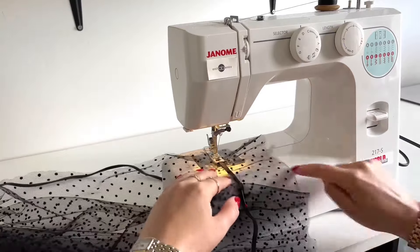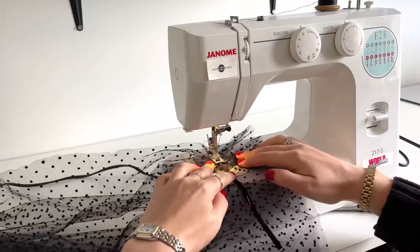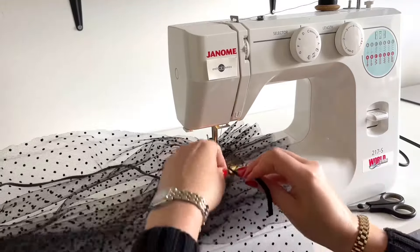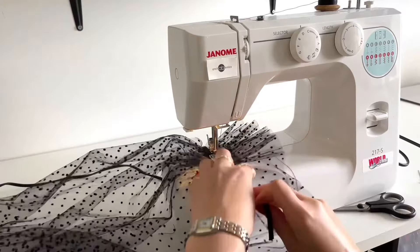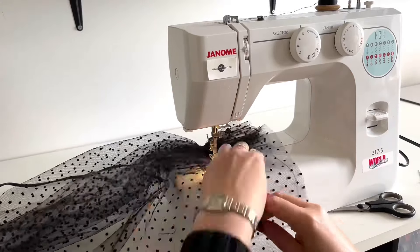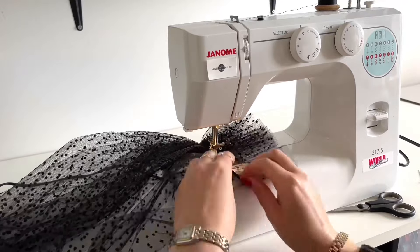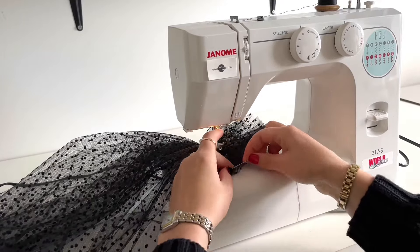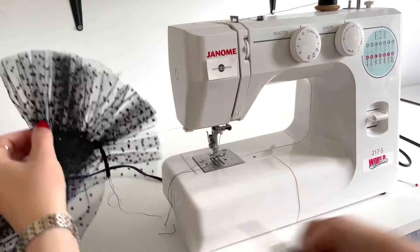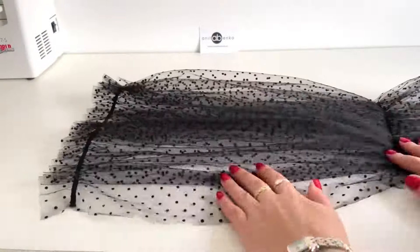I will repeat the same technique as I did on the bicep ruffle — basically gathering the tulle under the elastic, pulling the elastic, and sewing both layers together. And my wrist ruffle is finished. That's the bicep ruffle, and here's my sleeve.